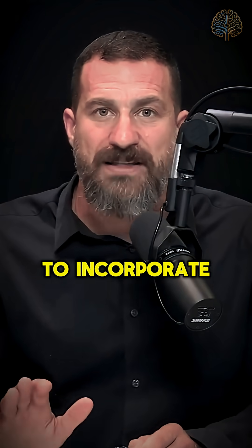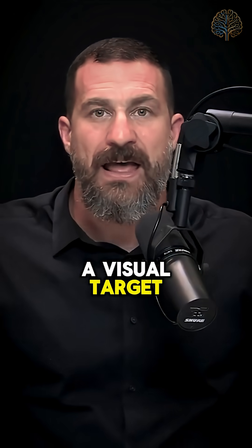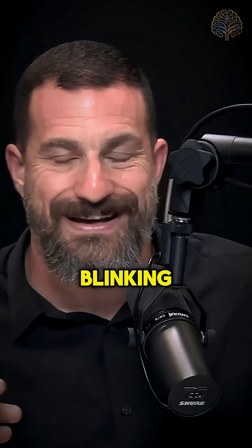To incorporate this practice, pick a location — it could be on a wall. You might want to put a piece of paper with a crosshatch there, any sort of visual target, or you can imagine a visual target. Focus your visual attention on that target, try to breathe normally, stay relaxed, and allow yourself to blink so your eyes don't dry out. This is not a test of how long you can go without blinking.